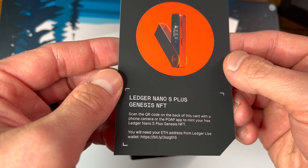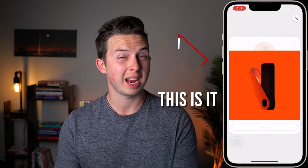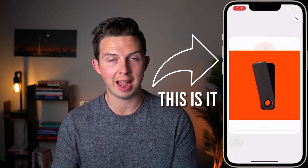Because I got one of the Founder Series wallets, I did get this little card that gets me this Genesis NFT, which I haven't yet redeemed, so I'll have to see what that actually looks like. I don't believe this is going to be included with every Ledger Nano S Plus — just these Founder Series ones, which I did have to pay for.